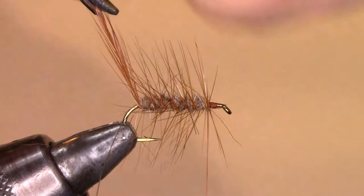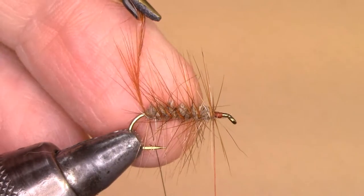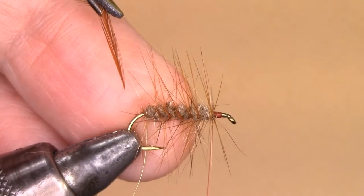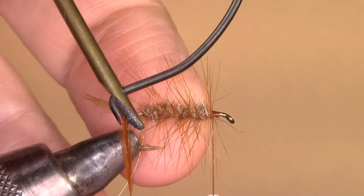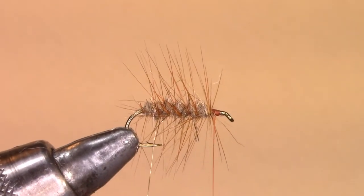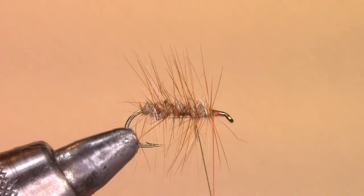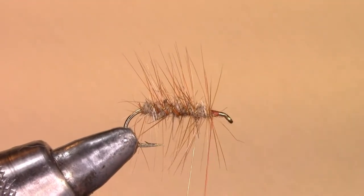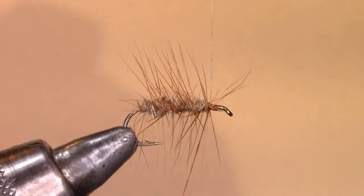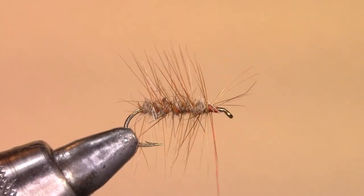Then take the wire and wrap once, twice — that'll secure the tip. Cut that off. Then bring the wire, wrapping it and weaving it, wiggling it in between the hackle barbs. This secures the hackle to the body so that if a fish was to cut it with their teeth, the hackle won't break away from the body, making it very durable. Don't cut the wire — just wiggle it back and forth and it'll break off.